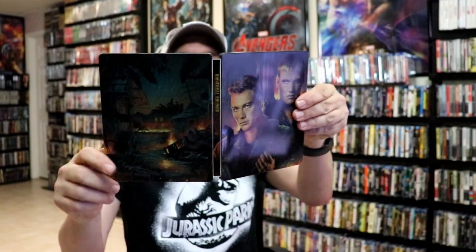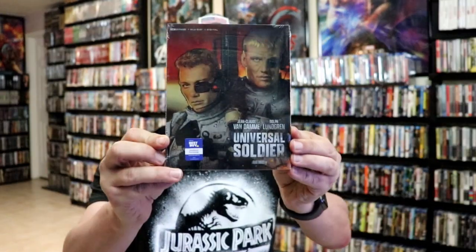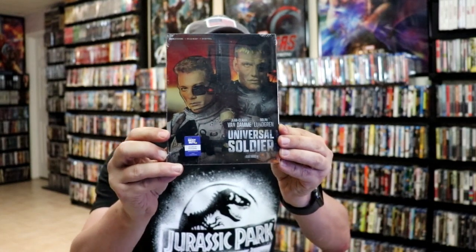Overall it's a really nice looking steelbook. I've gone ahead and placed the steelbook inside this protective bag. This bag will help keep the steelbook from getting scuffed up on the shelf up against my other steelbooks. I do have an affiliate link below where I purchase these bags off of Amazon if you're interested in checking that out.